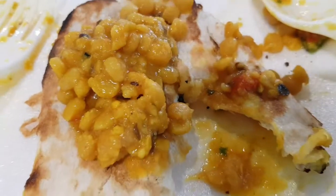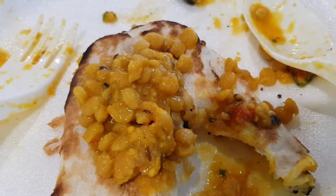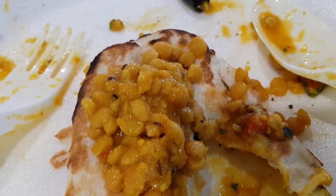A lot of beans in the last bit of the dal. Finished. And the last piece of my naan. The naan itself is essentially quite normal, but the dal is very good.